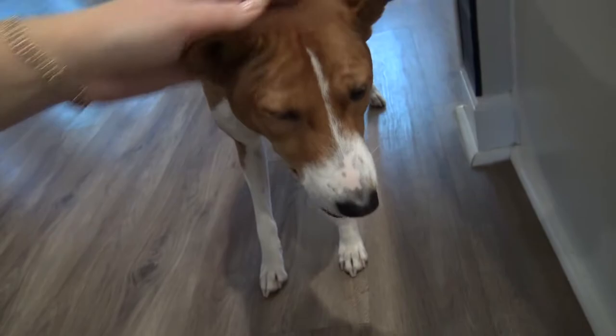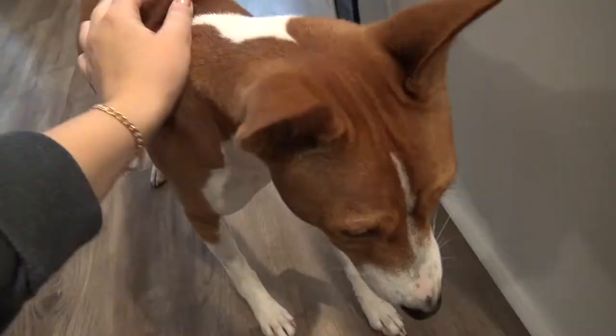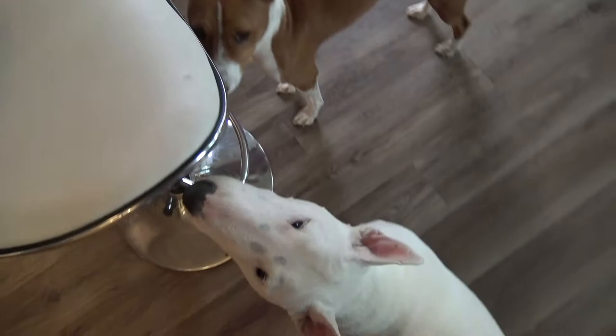What a good boy! Yes, good boy Phoenix, so good, such a good dog! Remember to keep treating your dog, encourage them and reward them for doing such a good job. You can also try playing different sounds like sirens, piano, flute, or other musical instruments to see if your dog reacts to those.